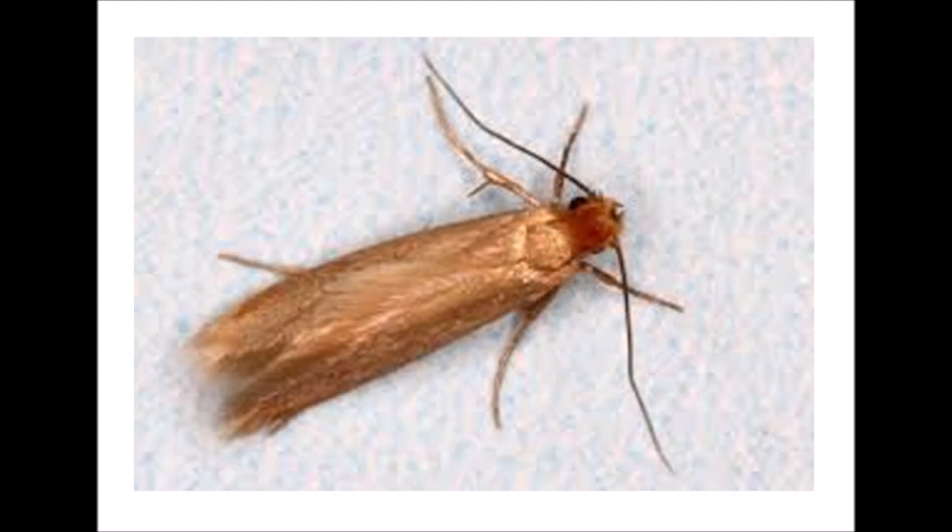Tineola bisselliella, the clothes moth, is about six or seven millimeters long with a wingspan of about a centimeter and a half. She's running out of food supplies now because we've replaced so many natural fibers with synthetic materials, so when she finds something she can eat she's going to be a problem for you. Also our homes are too warm and we're not allowing them to get cold enough to kill off the moths and larvae as they would have done in the past.